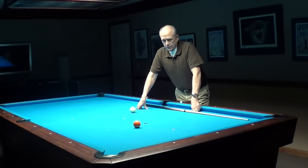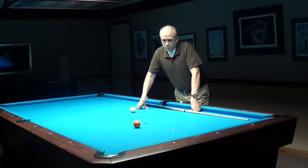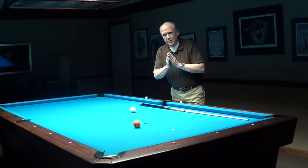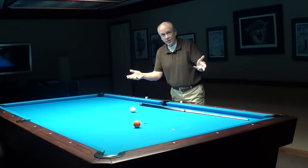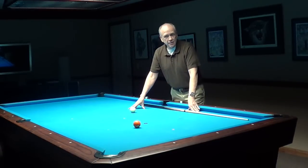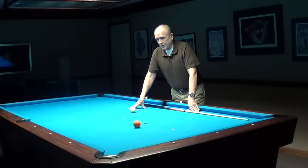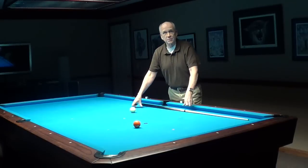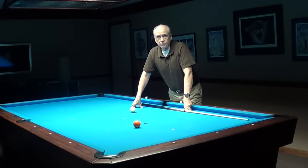There are many people that criticize this system that can't make one ball using it. So how can you criticize what you don't know? I've pretty much had an open door policy for the last few years to share my work with whoever's interested. It's amusing to me to watch the people that want to see center to edge aiming fail. I'm not aware of any other aiming system that has the geometric ties to the right angles of the table like this system does.